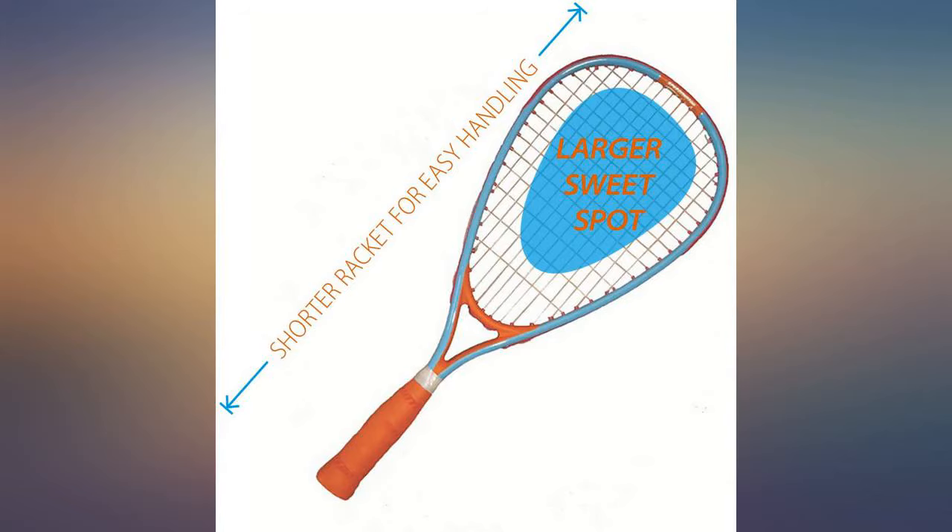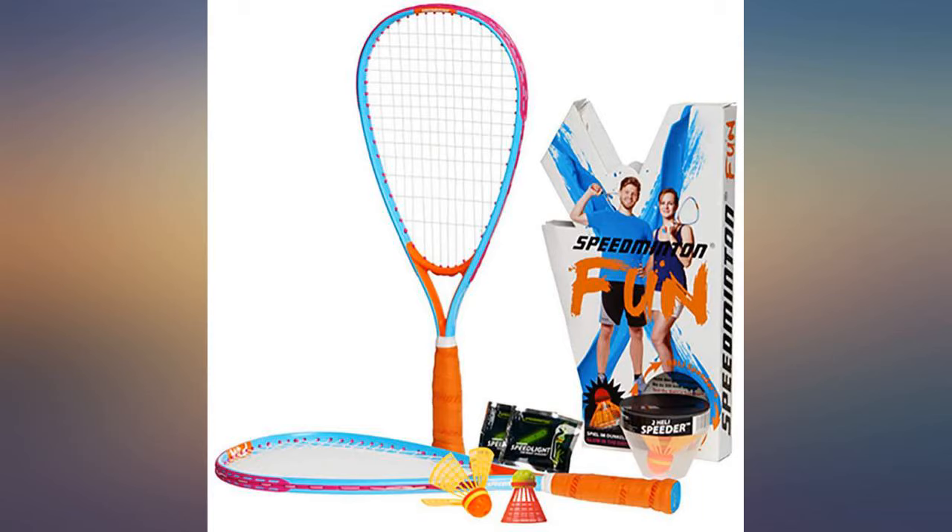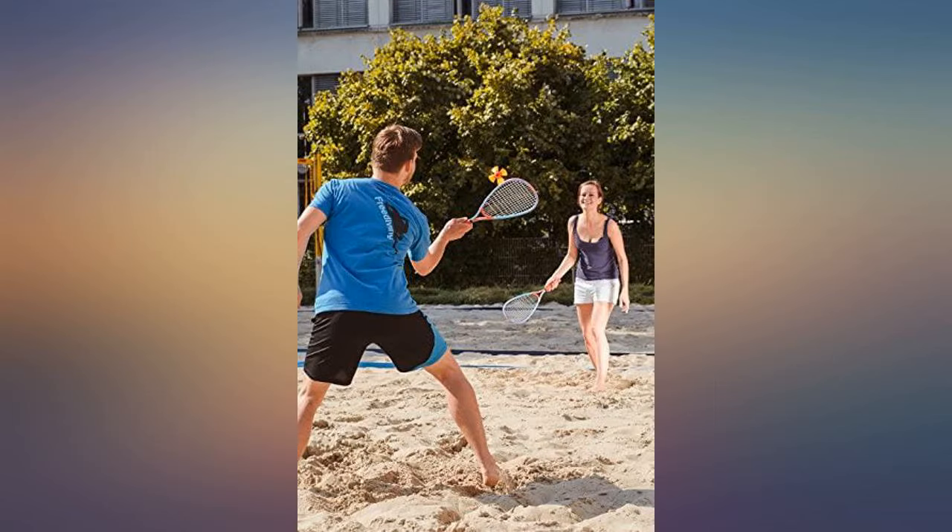For adults and children in high school and older, you probably want to get normal size speedminton rackets. I hope this helps, and if it did, please click on the helpful button below.